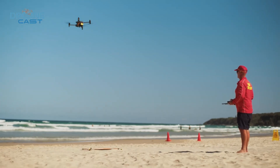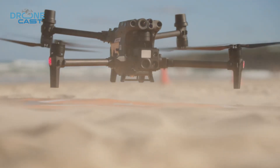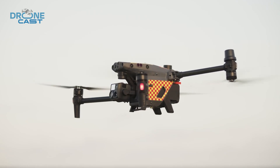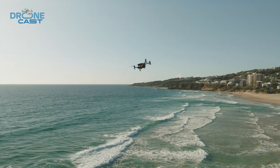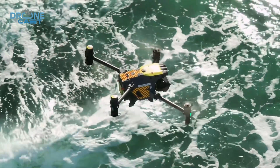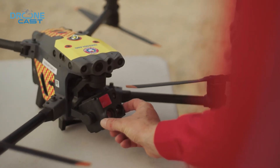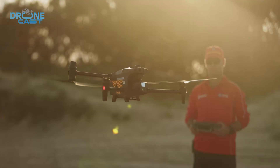The Matrice 30T, on the other hand, is a much heavier and more solid machine. It weighs around 4,069 grams at take-off. It's clearly made for more demanding, rougher jobs, like flying in tough weather or handling large-scale inspections. You'll definitely notice the difference in size and weight when handling it. Its compact, energy-efficient design allows for longer flight times, giving you more time in the air without sacrificing strength.